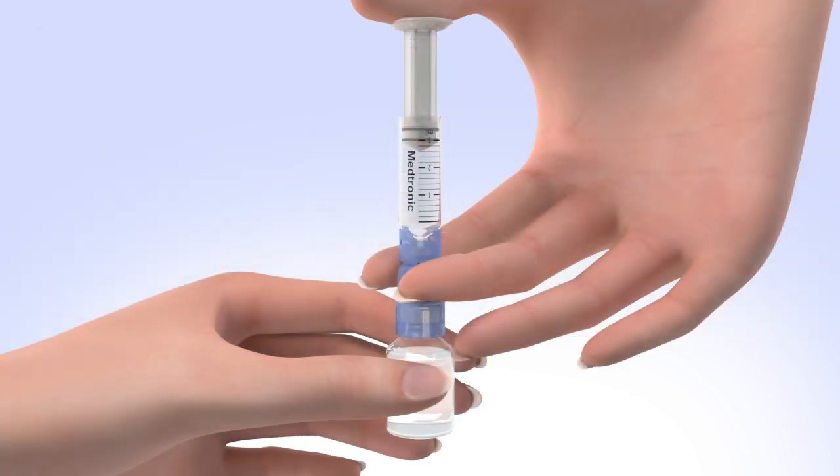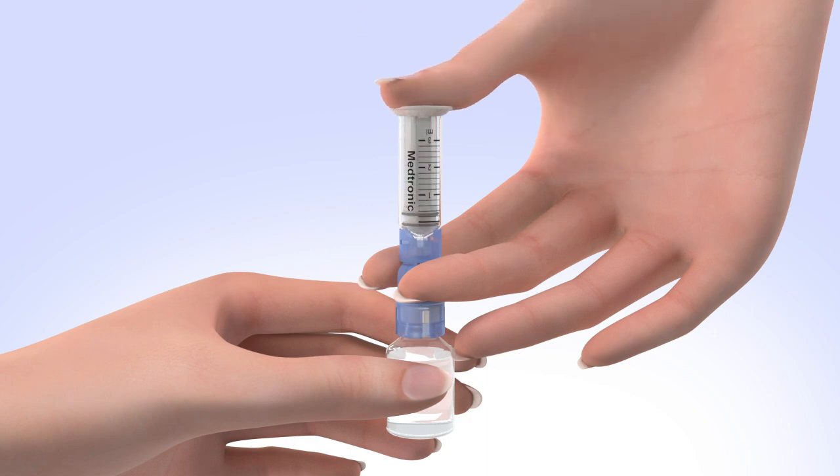Keep the insulin vial upright, place your thumb on the plunger, and firmly push the air from the reservoir into the insulin vial. Holding the plunger with your thumb, flip the insulin vial over so it is on top.